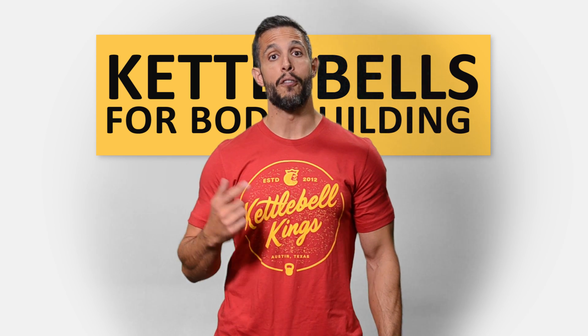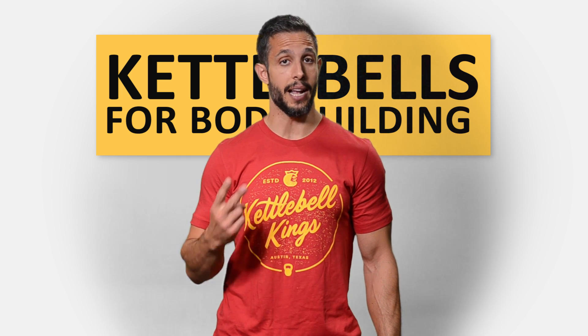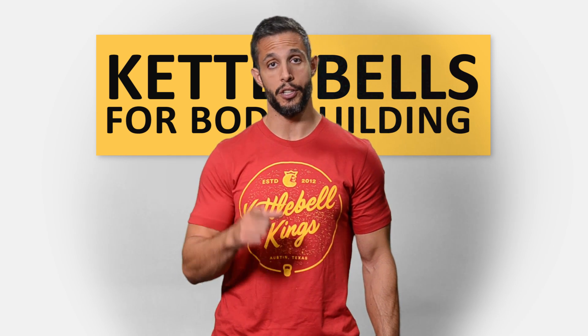The first exercise: front-loaded kettlebell squats. The second exercise: back-loaded kettlebell lunges. Check it out.